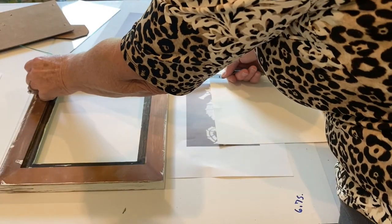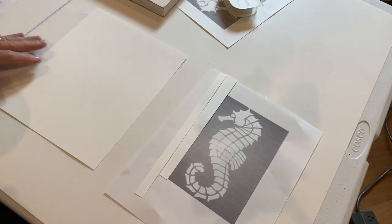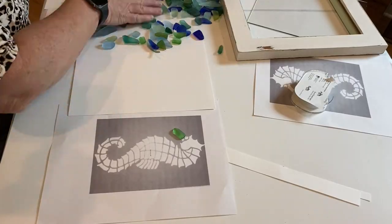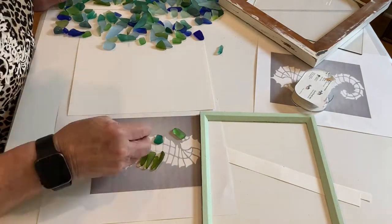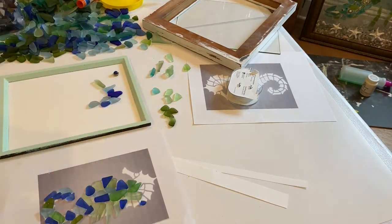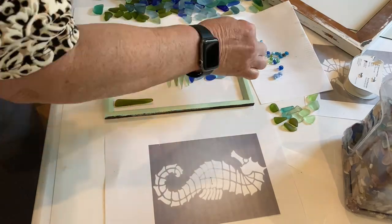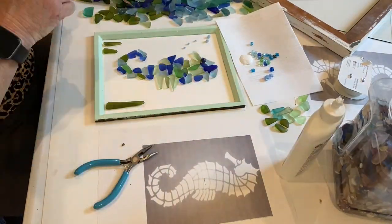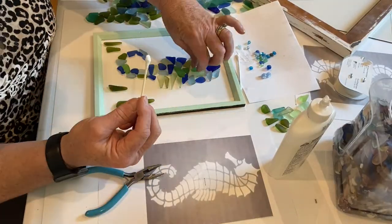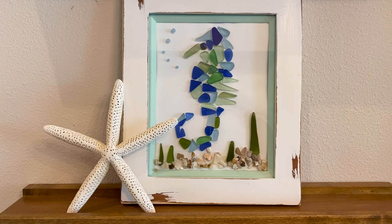Once your frame is prepared, measure the inside of the frame for the cardstock paper and cut it to fit. Get your glass out and start setting it on your template. Set it up just the way you want it — I ended up changing it a couple of times. Move it over to the paper, and after you have it set just how you like it, use Elmer's glue to attach each individual piece. The Elmer's glue will set in 24 hours and then you're ready to put it in the frame. I used a small piece of jewelry for the eye and five small beads for the bubbles. This is the finished faux sea glass seahorse on cardstock.